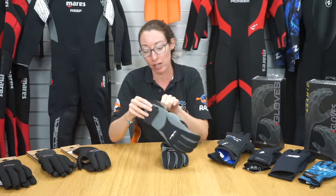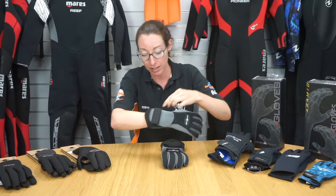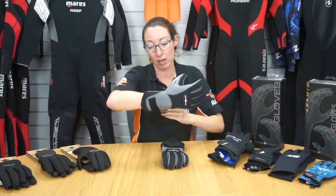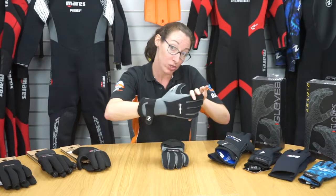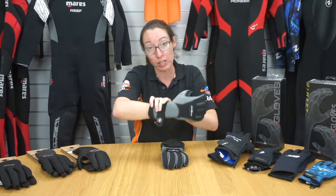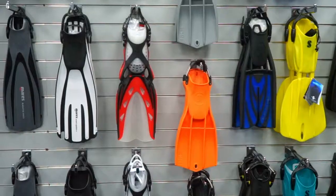Because of the four-way stretch, they're really easy to get on and off, so you can slide your hand in easily. The Velcro on the outside can be passed around the wrist of the glove and then fastened in place to keep it nice and tight, reducing the water flow into the glove. You want this tight to your drysuit or your wetsuit, and the gloves will go over the top.